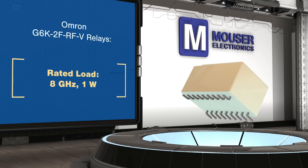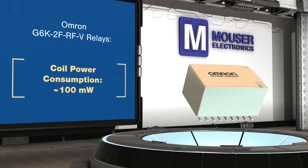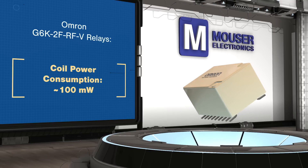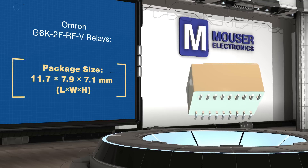Coil voltages range from 4.5 to 12 volts with a rated power consumption of 100 milliwatts. G6K-2F-RFV relays are packaged in an 18-lead 11.7 x 7.9 x 7.1 millimeter package with ground pins surrounding each signal pin.